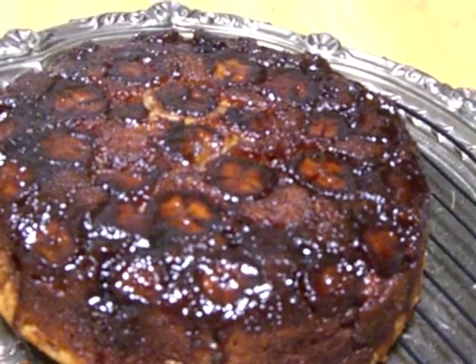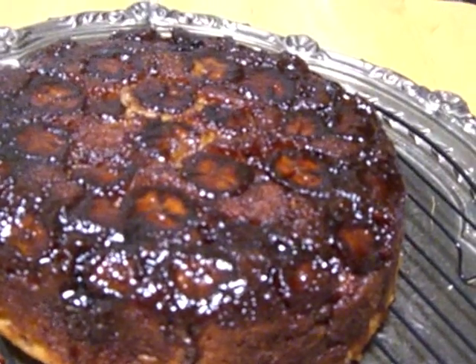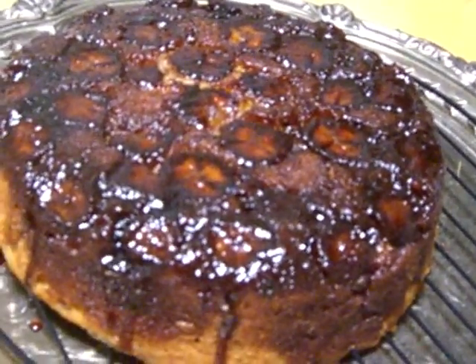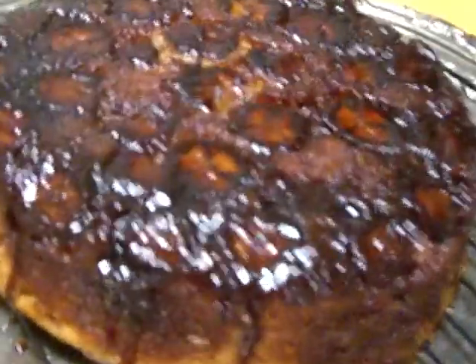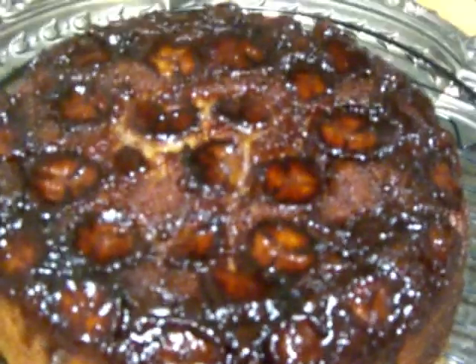I put everything into the saucepan and baked it for about 40 minutes until a skewer came out clean. I waited another five minutes before turning the cake out onto a cake rack, and now it's pretty cool. I'm going to move it to a plate and have a taste. It looks very nice with all the brown sugar caramel on top. For those who have a sweet tooth, you can serve this cake with whipped cream or custard.